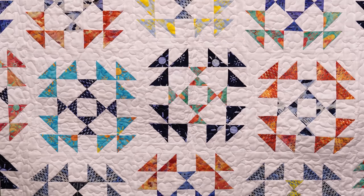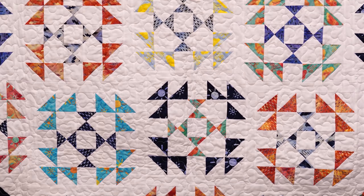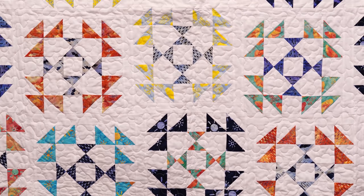Hi everybody, it's Jenny from the Missouri Star Quilt Company. Take a look at this quilt behind me. Isn't this fun? Now this looks like a lot of work, doesn't it? Even that piano key border. But wait until I show you how to do this — it's way easier than you think.